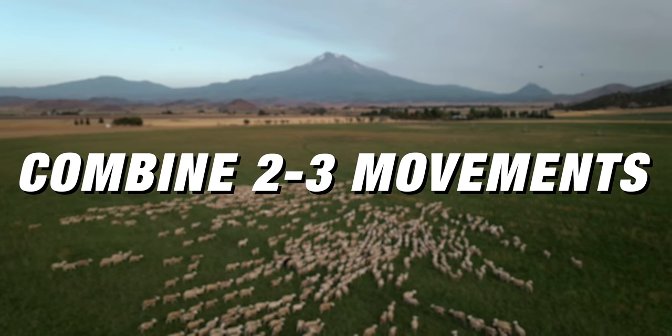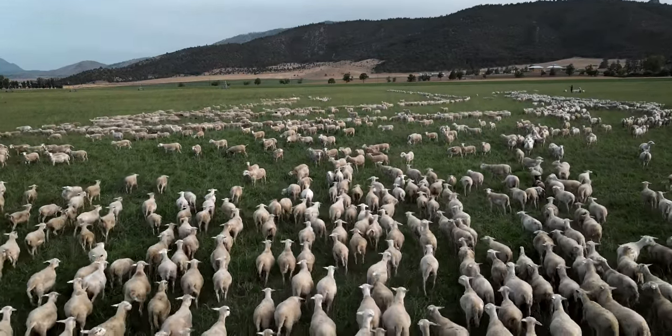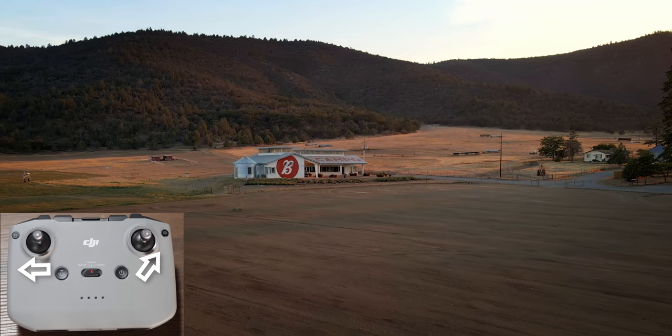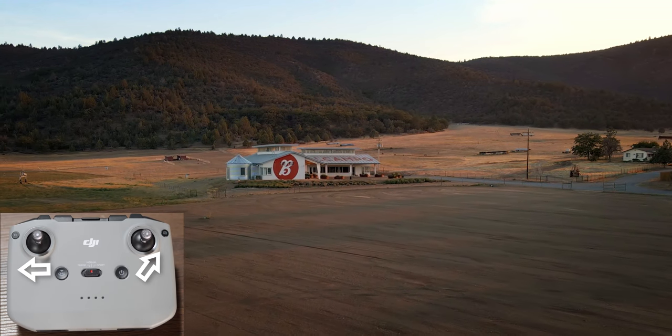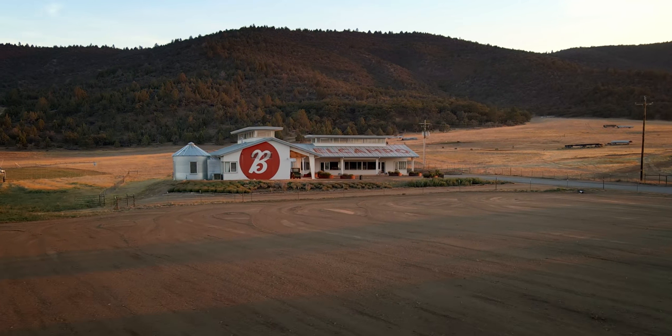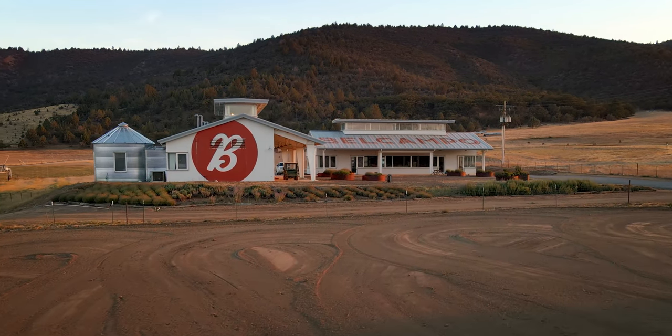Let's dive into how you fly the drone, because to get cinematic looking footage I've found that combining two or three movements together gives you that more cinematic look. A lot of times I'll push forward while tilting down, or push forward while rotating left or right, and that gives you dynamic looking footage. You can see this in the shot where I'm pushing in on the main offices — I'm using my left thumbstick pulling left while pushing forward and right on my right thumbstick, creating a diagonal forward motion with a slight rotation.